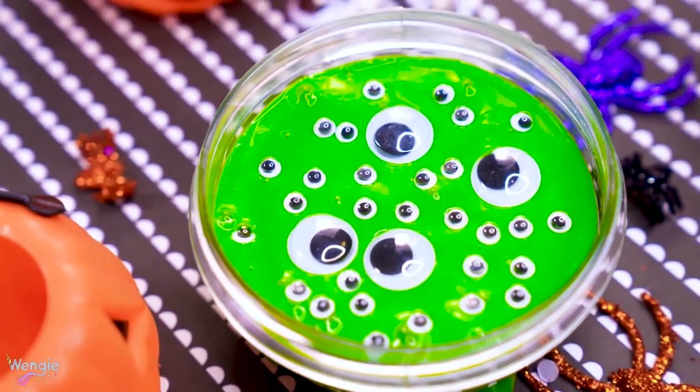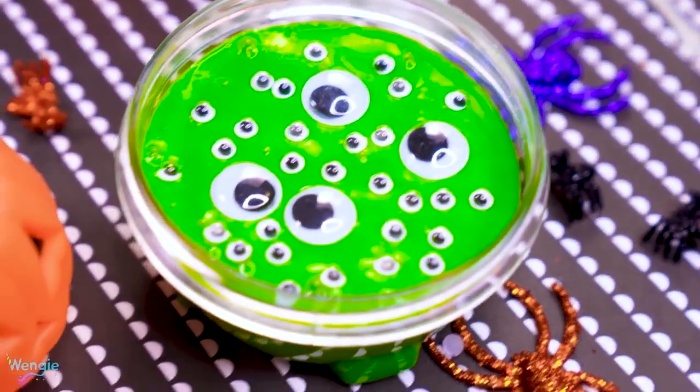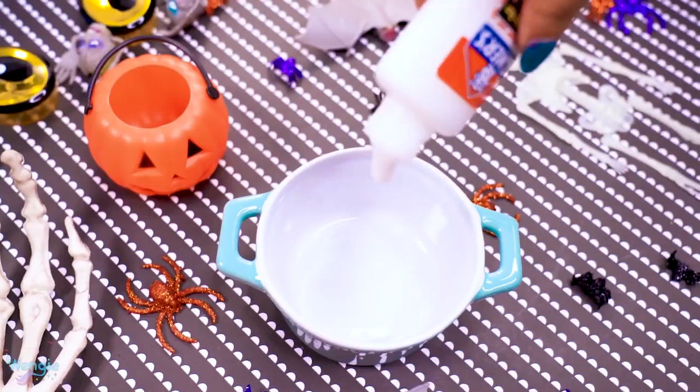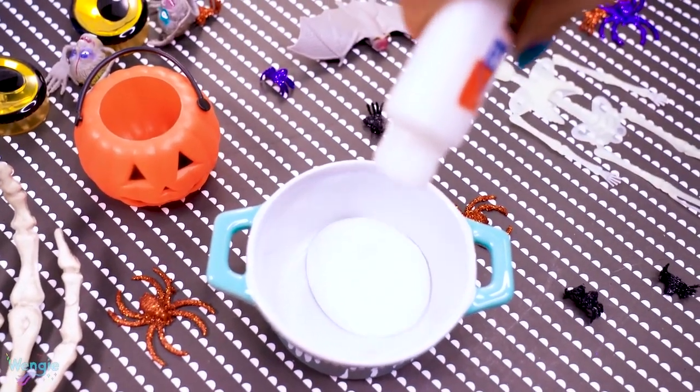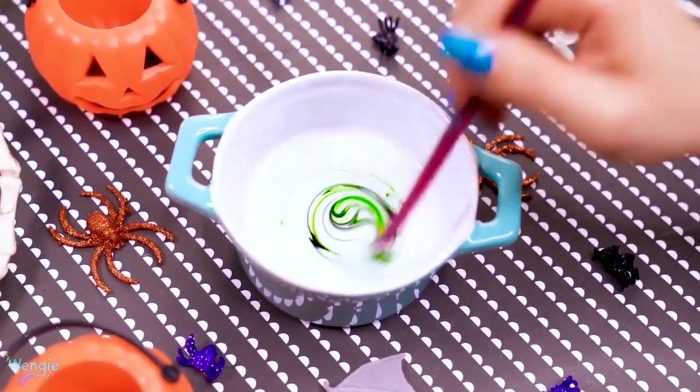You guys know I kind of love slime, so I thought why not make a Halloween themed slime, and that's how this crazy idea was born. All I did was make slime the usual way with some Elmer's glue, some green food colouring, and then mixing it in liquid starch slowly until it starts to form slime.